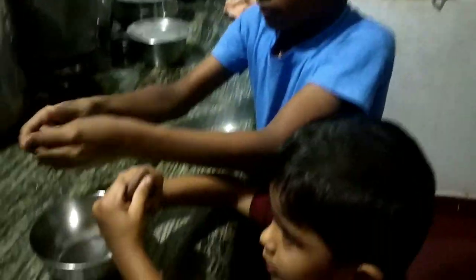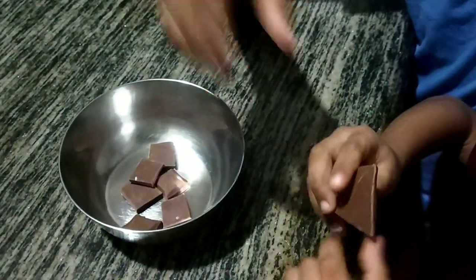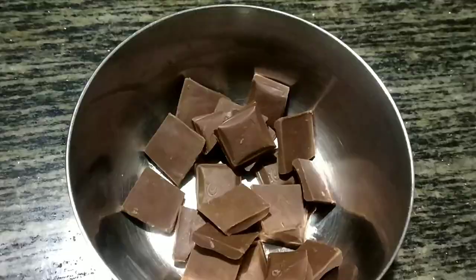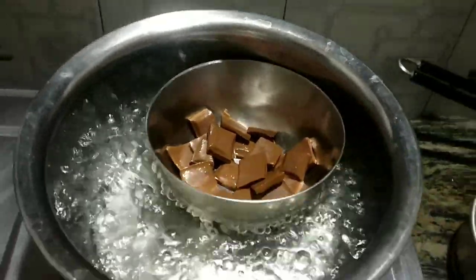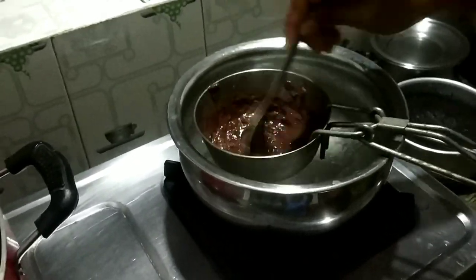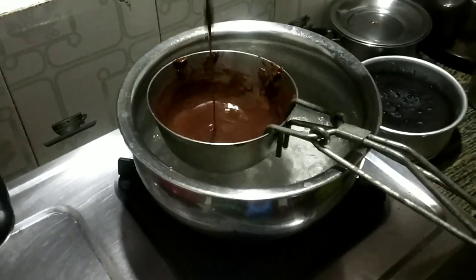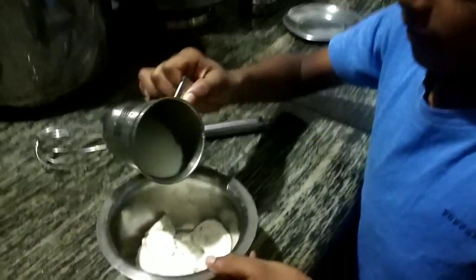We add two dairy milk. We add dairy milk and use it for about 60 minutes. We add chocolate and a little salt to the milk. You can cook with white cream or chocolate cream.